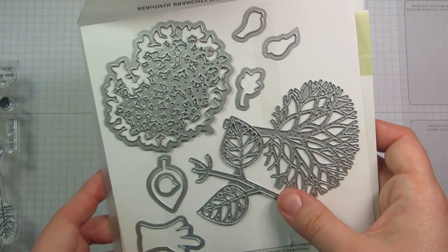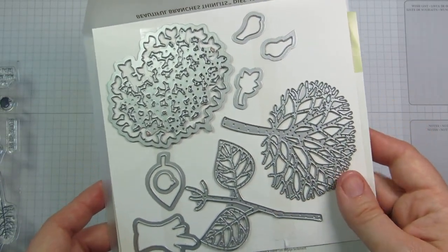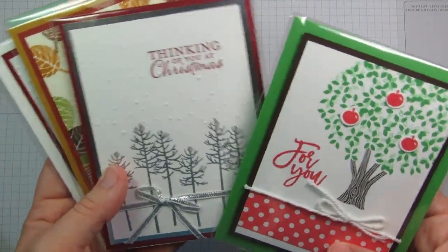You can get the stamp set by itself, or you can get it bundled with the Beautiful Branches thinlits. These are made to coordinate with the stamp images and use in conjunction with them. Today I just want to share with you some samples that I've made and that I've gotten from swaps using the bundle.